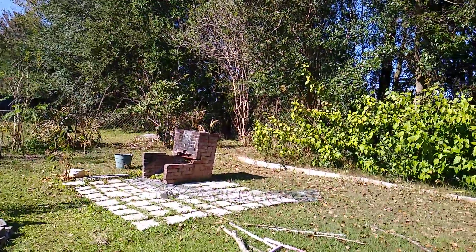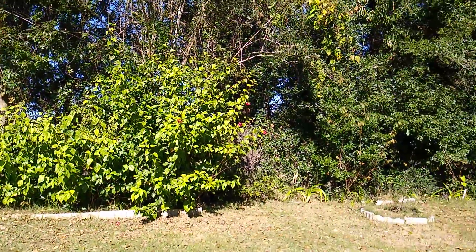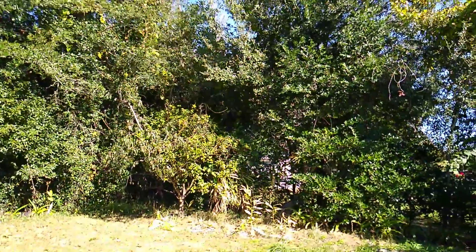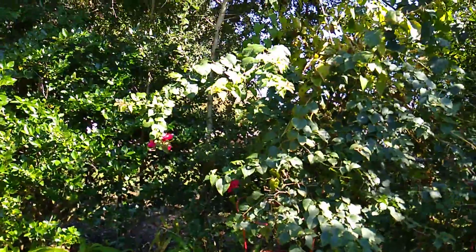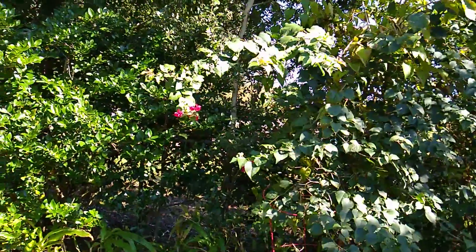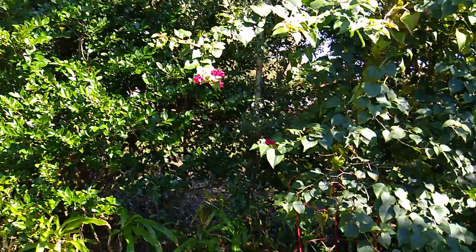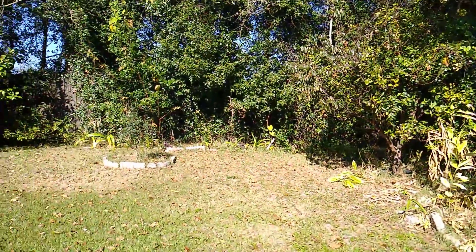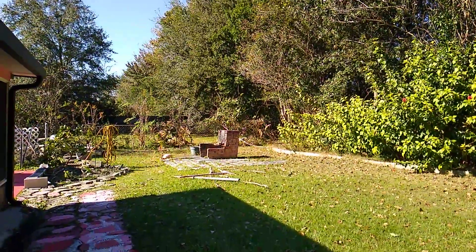Although it is winter here already, for some reason this year my plants did not even turn brown. Some of my flowers like bougainvillea are still showing a little flower. This is how my yard looks in the winter time.